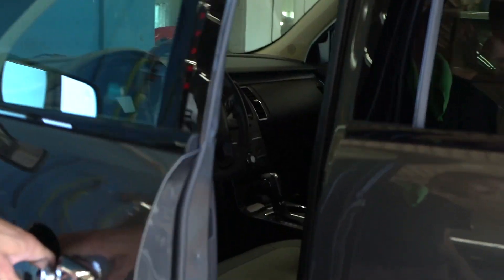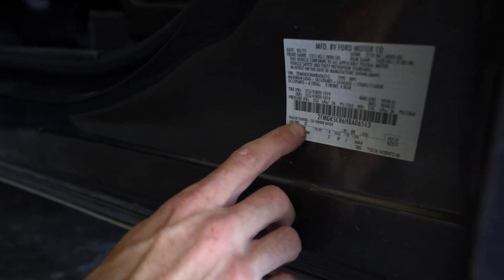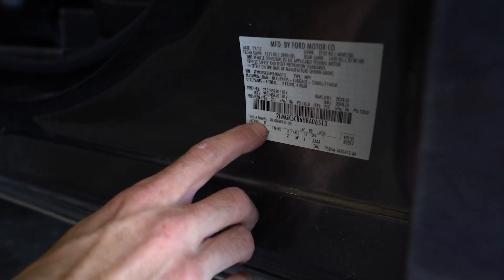Before you get started, you'll need to locate your paint code. On Fords, you can find that located on the door jamb.